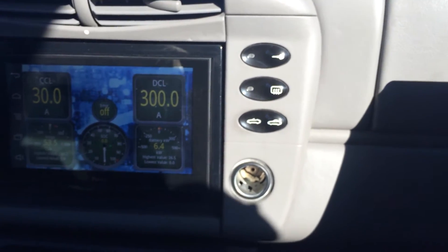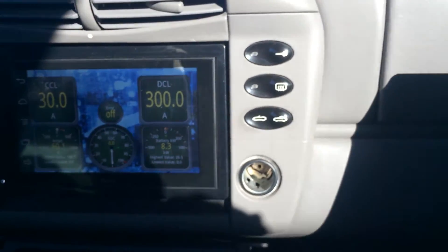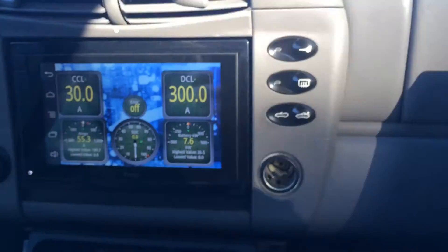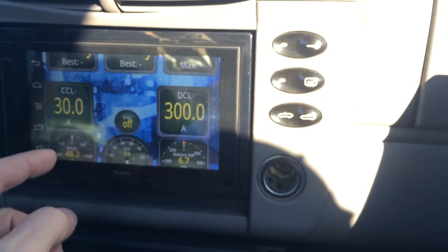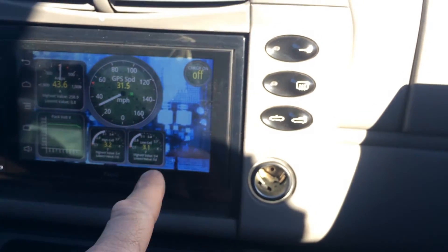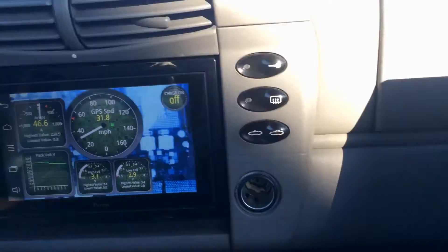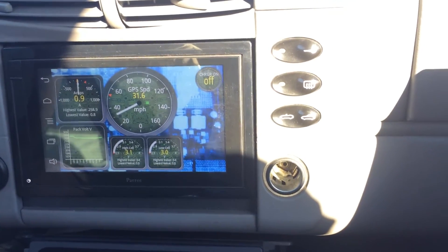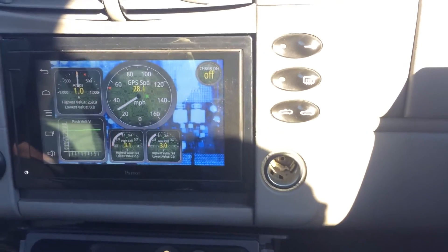We're running CALB 100 amp hour cells. It's not unusual for us to get a little better than the 100 amp hours out of a new set of cells — that's why the state of charge shows zero. We don't know if we're going to get 5% more or 10% more; I've seen as good as 13% more. We're going to keep driving. The lowest cell voltage is 2.9, just starting to teeter between 3.0 and 2.9, so we expect that to close pretty quickly, and the BMS will shut us down soon after.